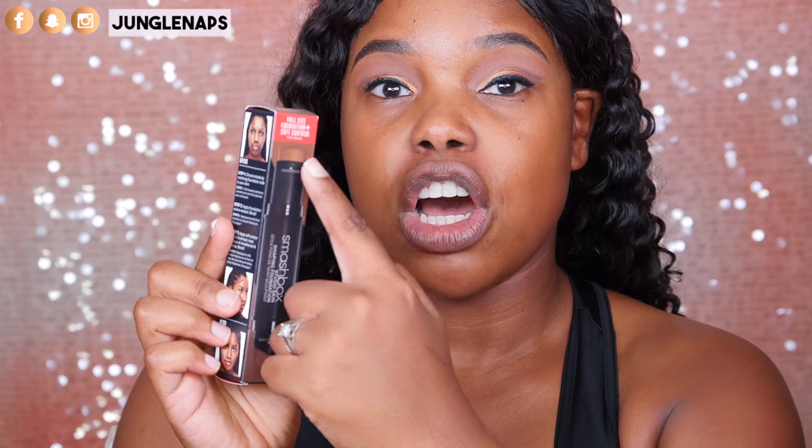We are going to take a look at the Smashbox Studio Skin Shaping Foundation. This is a stick foundation on one side and a soft contour on the other side. I ordered this from Sephora, and as you can see, they've got a little demonstration here on how to use it. On the box, it says it has medium, buildable coverage, smooth, blendable formula with a natural finish, and a soft contour with an angle tip for quick, targeted application, which I really, really like. It does retail for $42 and comes in about 15 different shades, which is really, really nice.